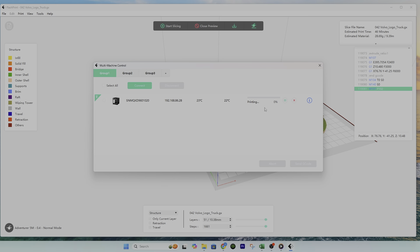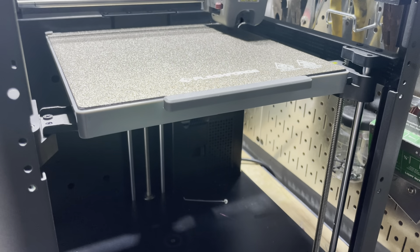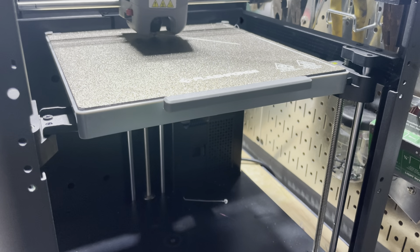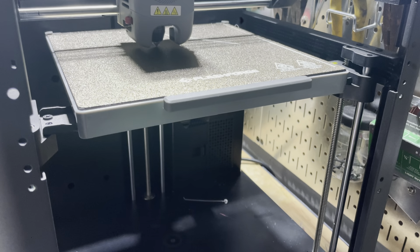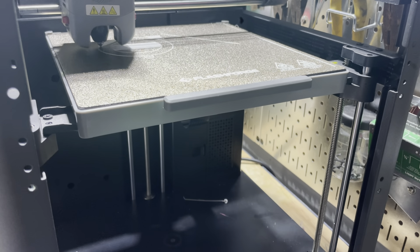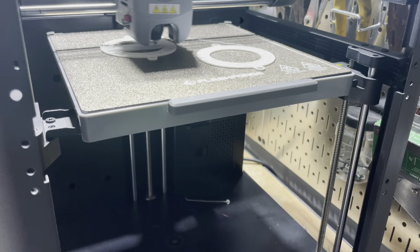Now it's starting to print. The platform is going to lower, go back up again, and a fine thread will be formed to clean the nozzle. There we go — the nozzle is clean and now it's going to start its print. The first layer typically prints a little slower than the subsequent layers. We're going to be skipping ahead at different times just to get through this quicker.